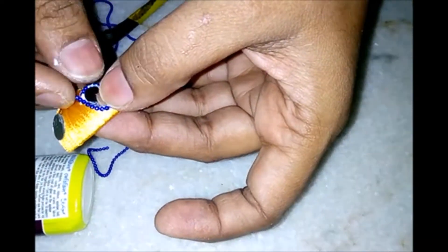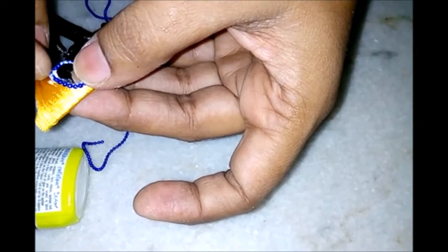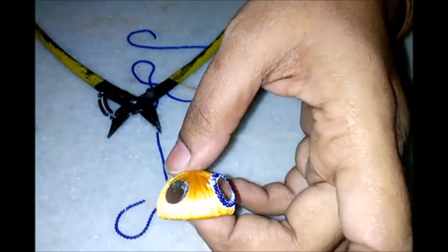Now glue the ball chain and cut it at the end. Press the mirror and the ball chain after gluing so that it sticks on very firmly. Repeat the same process for the remaining 3 sides.